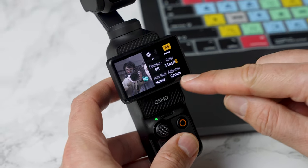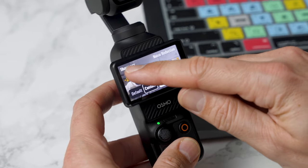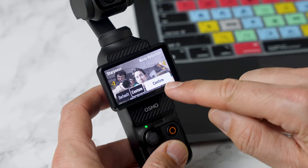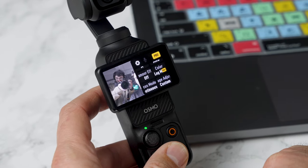Then scroll down to image adjustment. Click custom and make sure the sharpness is on minus two and the noise reduction is on minus two as well. That's going to get rid of that digital look.